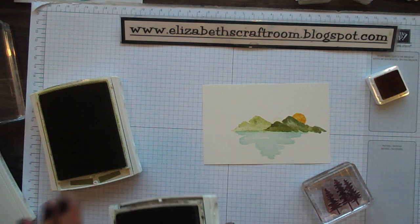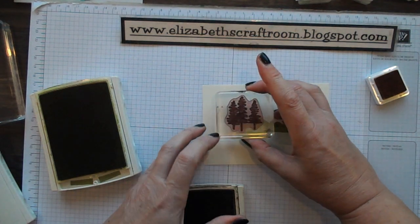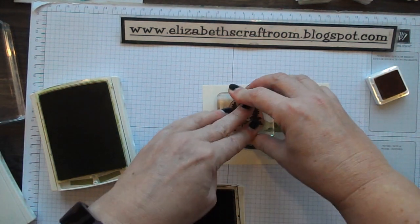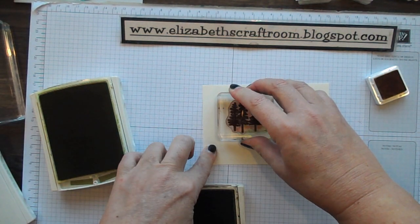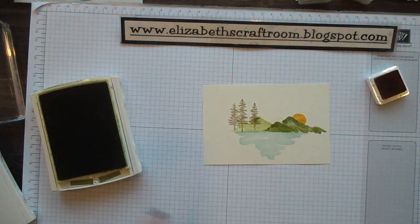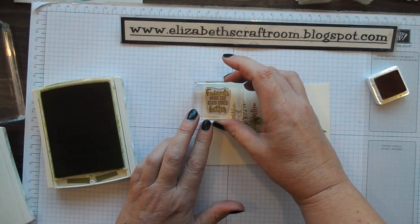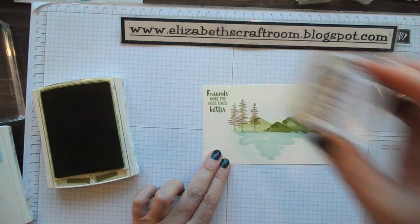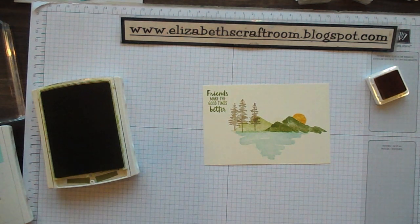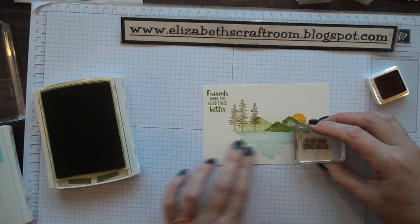Then I'm going to put some trees on the hills there, and I'm stamping these in Soft Suede just to get a gentle little look. Then I want to put a greeting on — up here: 'Friends make the good times better,' and down here: 'and the hard times easier.'